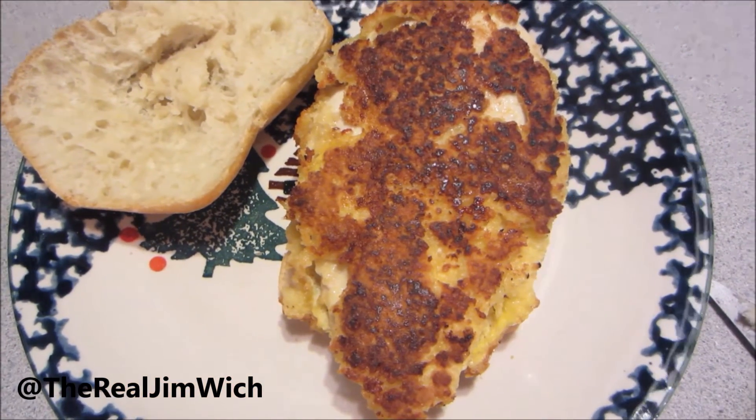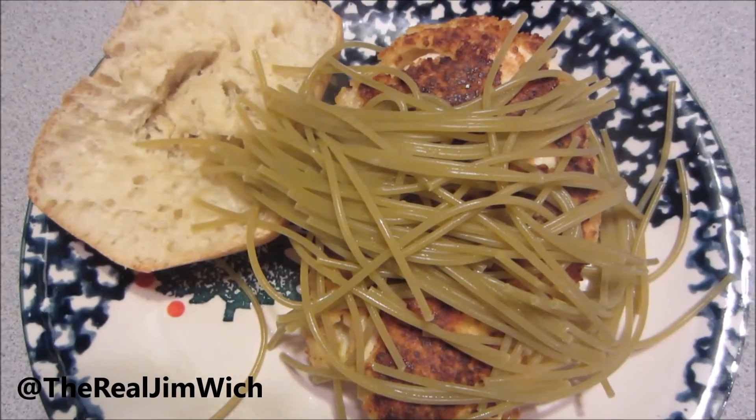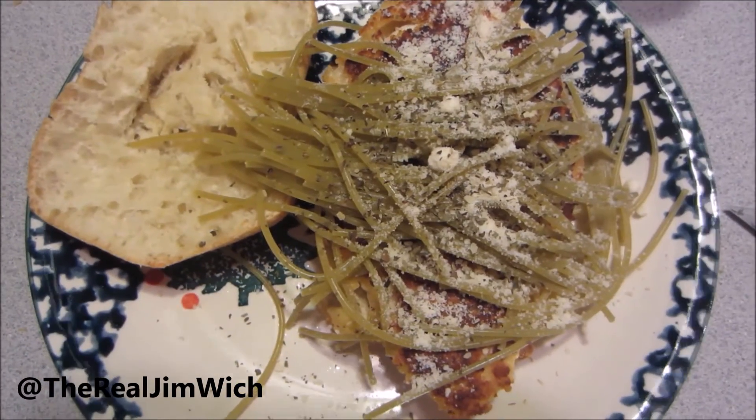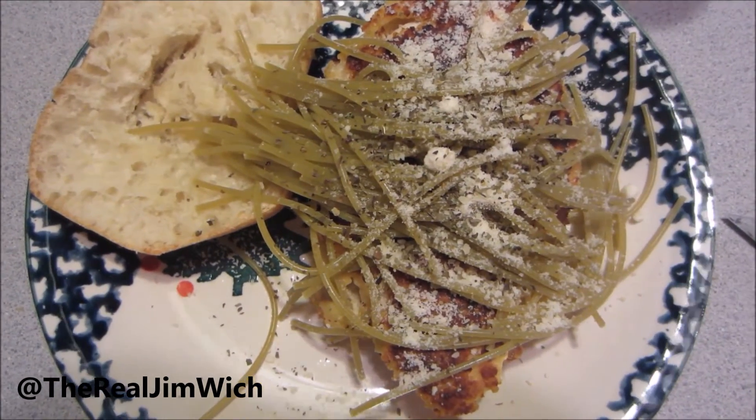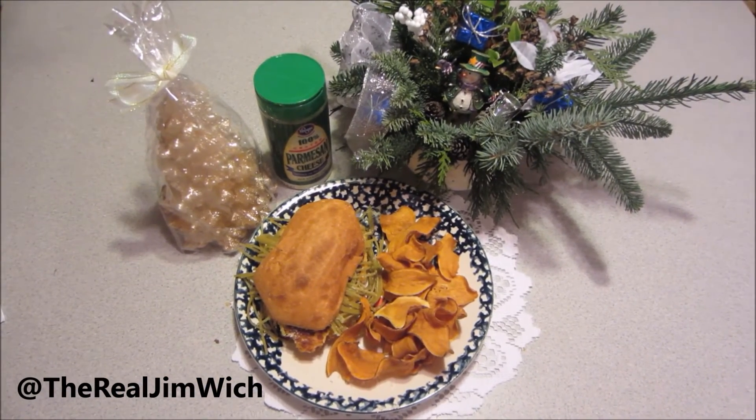Put your chicken in the middle of your roll! Top with spaghetti! And then Parmesan cheese and basil! Well, there you go! You got yourself a pleasant Parmesan!